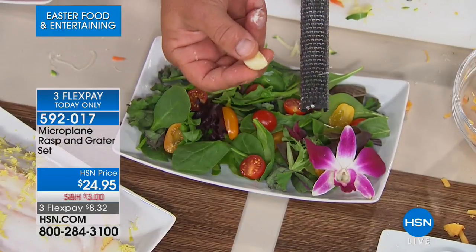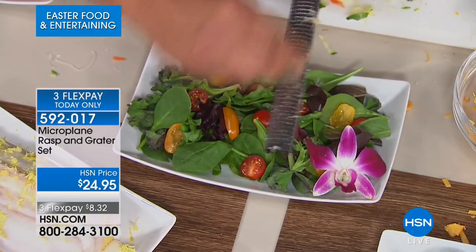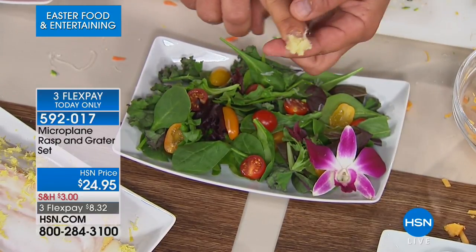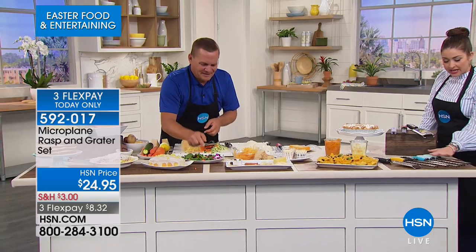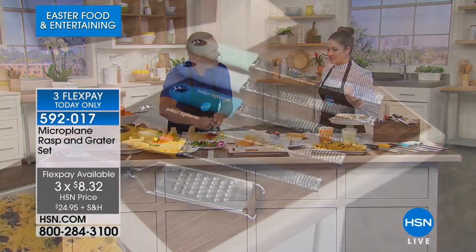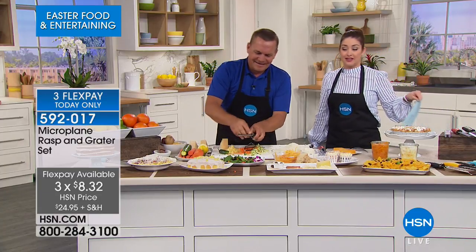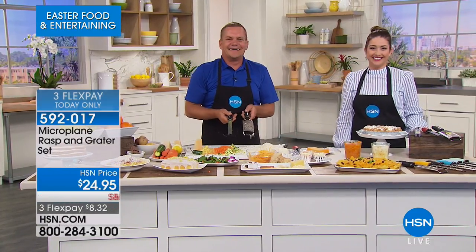These are super sharp. Here's a clove of garlic — if a recipe calls for minced or mashed garlic, try it grated instead. You'll be amazed at the flavor difference in a soup, stew, or over a salad. Colors available: retro green, light blue, turquoise, black, yellow, and red. You get both for $24.95, available on three interest-free credit card payments. Item number 592017. Happy grading!